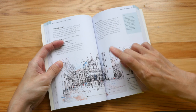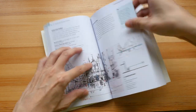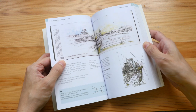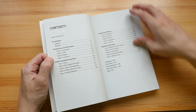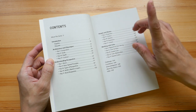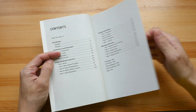Because the book doesn't open flat, for sketches that appear in the gutter you can't see the whole sketch due to the curve of the page as it goes into the binding gutter. Now let's take a look at what this book covers: architecture and cityscapes, perspective drawing, people, and working with colors.